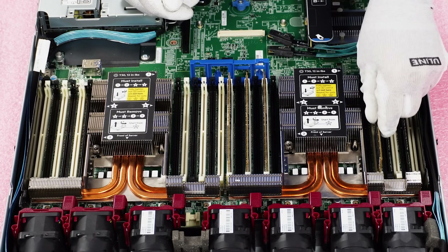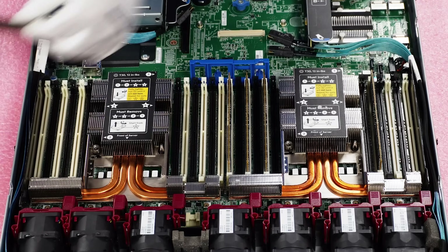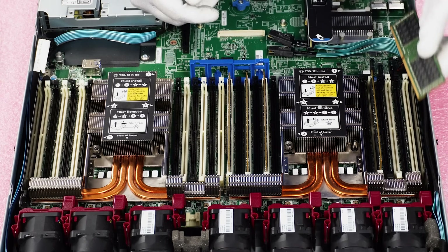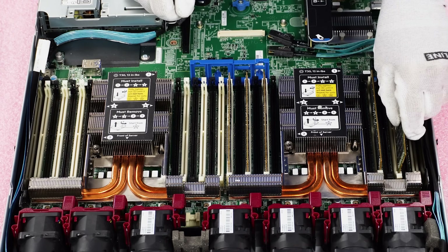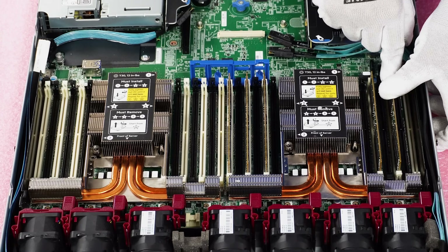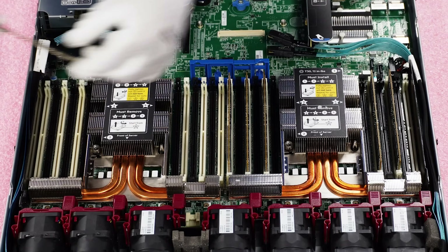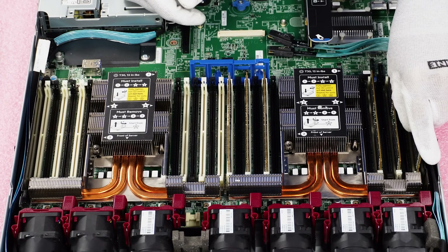When people tell us they have two bad DIMMs in one channel, we generally suspect it's really just one bad DIMM or that it wasn't properly seated. We always tell people to rotate your DIMMs around. If you're having a bad DIMM, move it to a different channel — does the error follow the memory or does it stay in that channel? That'll let you know if it's the DIMM slot or the memory itself.